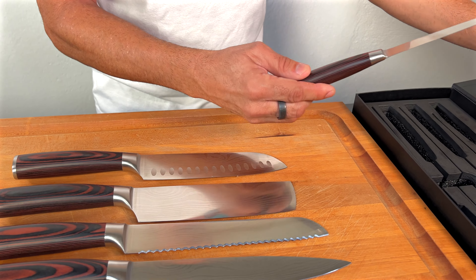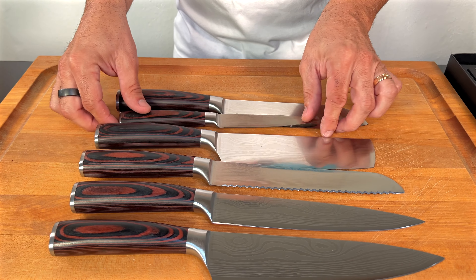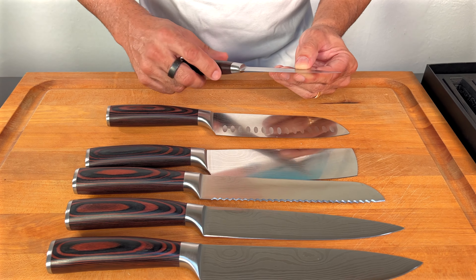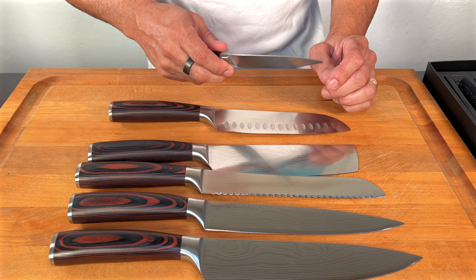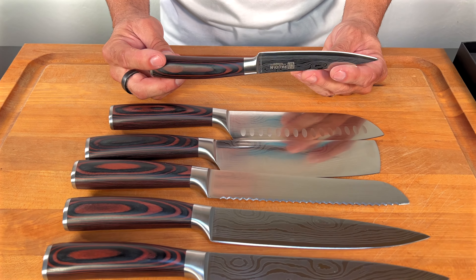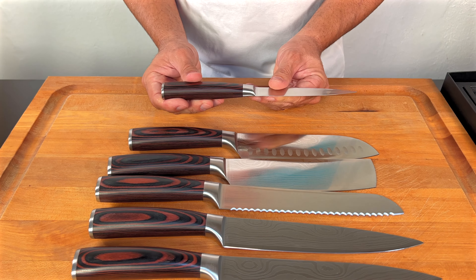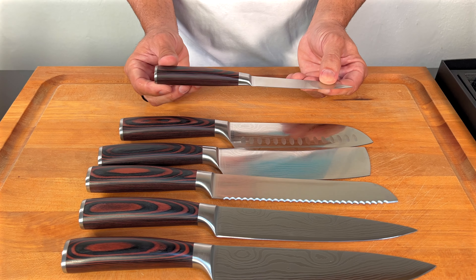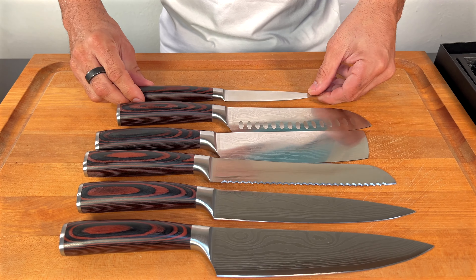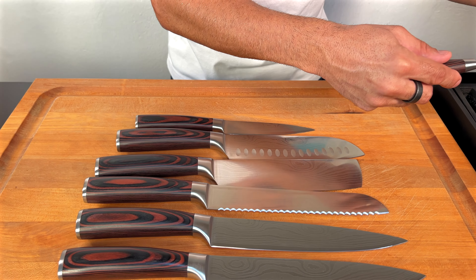This is your classic utility knife that every kitchen and every chef should have. You'd use it for any type of chopping, cutting, intricate designs, vegetables — really everyday use. It's a seven-inch blade with a nice longer handle, which is a really nice touch.